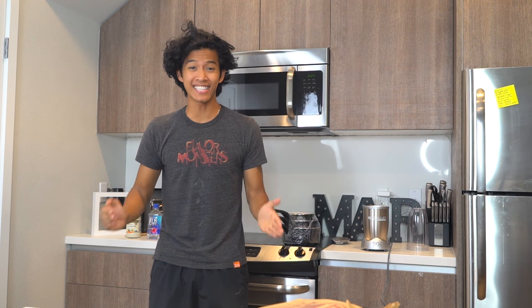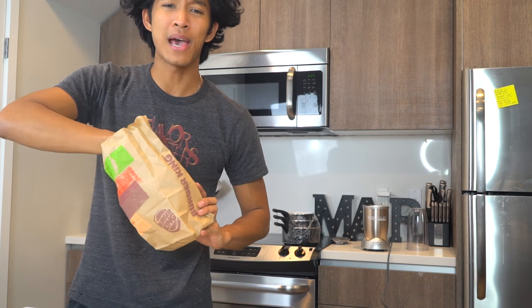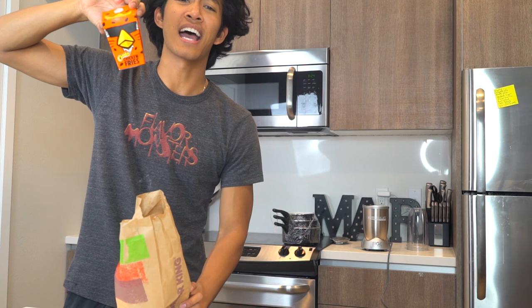What is up, all my beautiful marmars, and welcome back to my kitchen! Today I have with me the Burger King Cheetos chicken fries. But you know me — I can't just have normal Cheetos. I gotta DIY these bad boys into hot Cheetos chicken fries. Let's get to it!